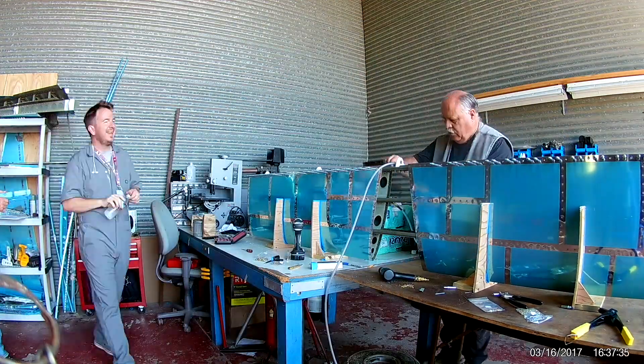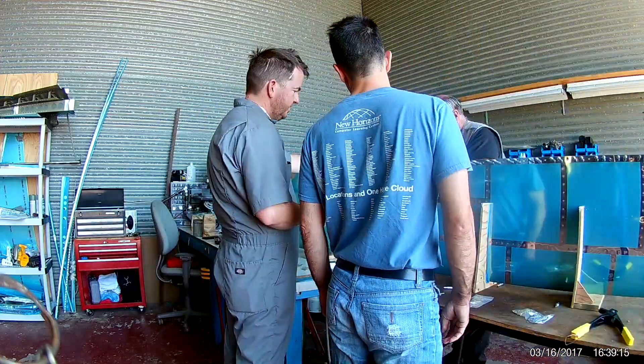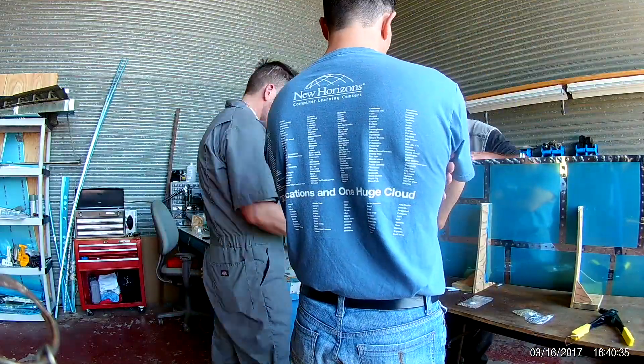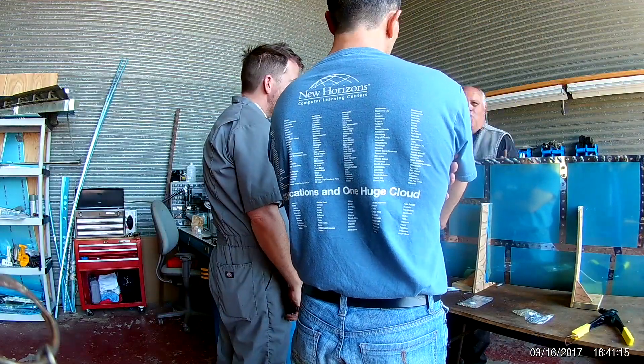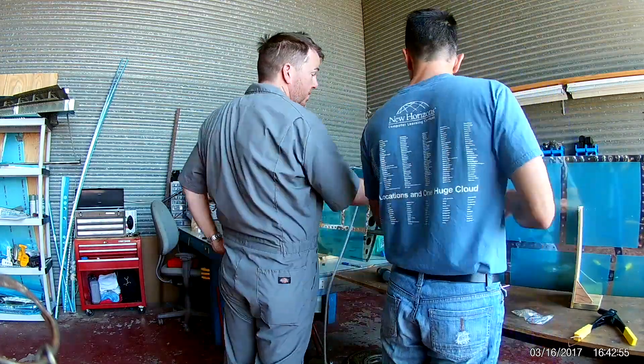He dropped by — he wanted to see what all this was about. So he got the standard spiel and introduction and some instruction, and then I let him and my friend Mark just go after some rivets. Squeezed rivets, of course. Very simple to do.